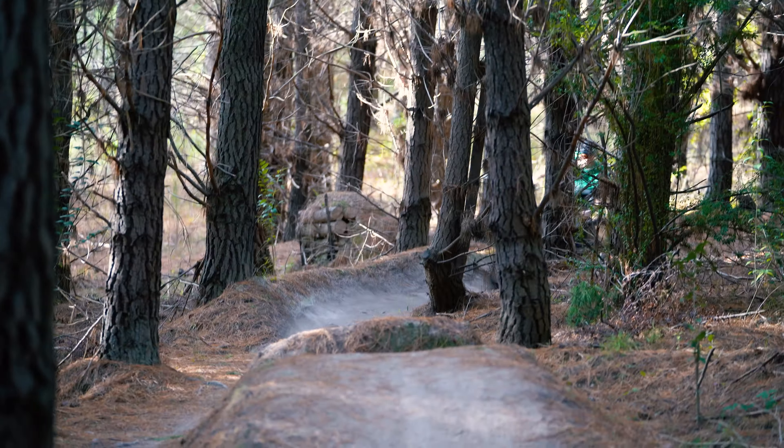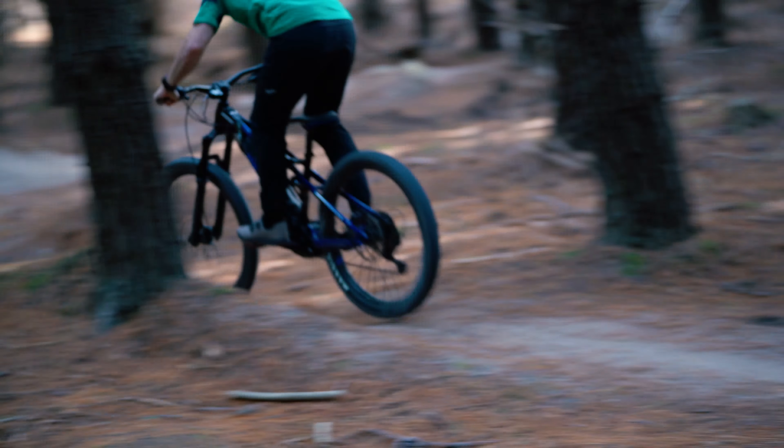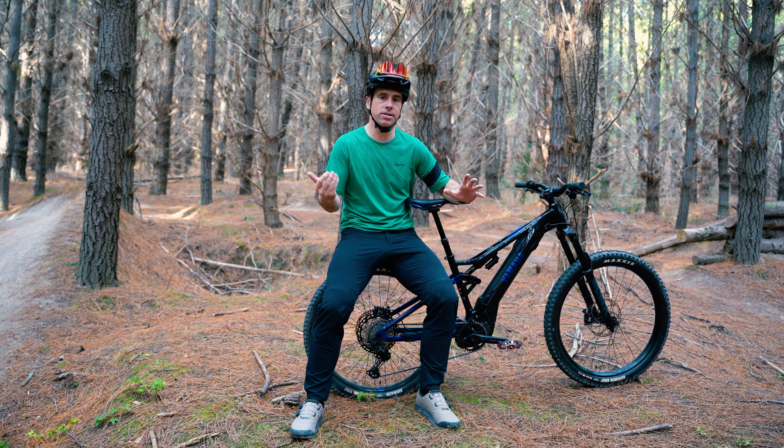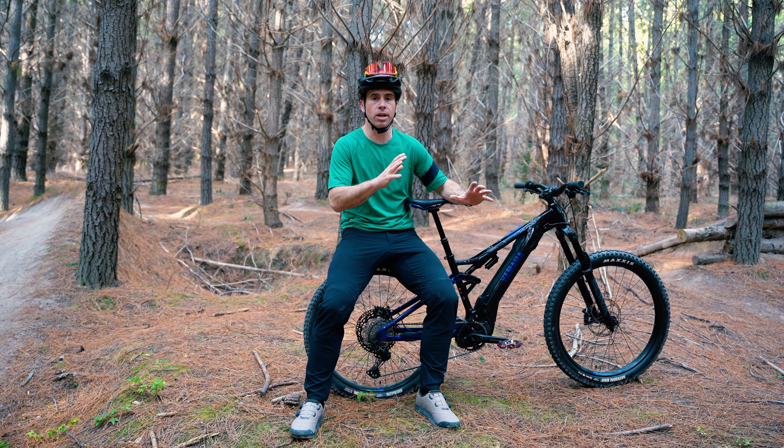It's really balanced and stable when it comes to jumping. I guess that's probably because the weight is all very central in this bike, so it feels really balanced and doesn't tend to kick you or make it really hard to get off the ground, like some e-bikes do.